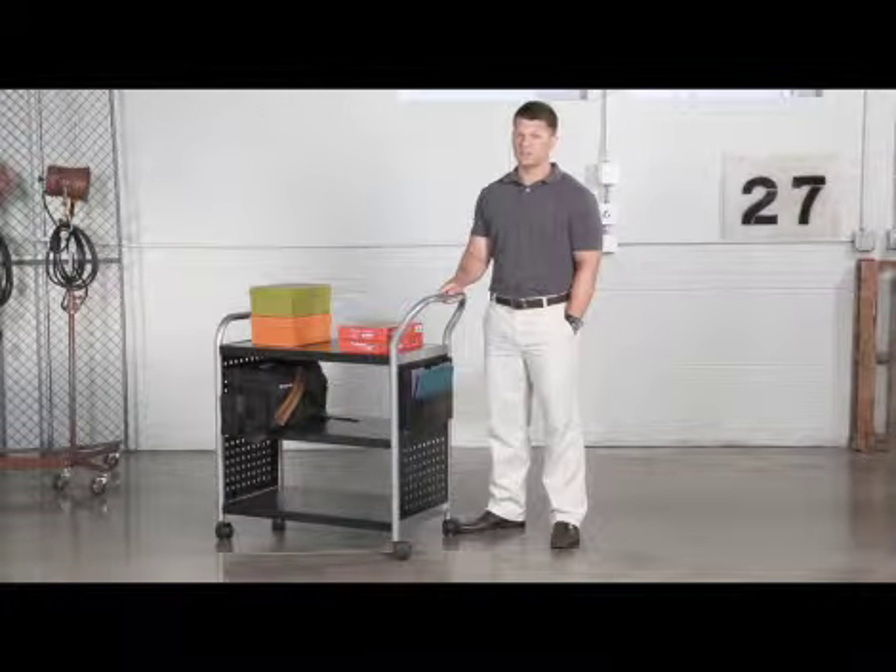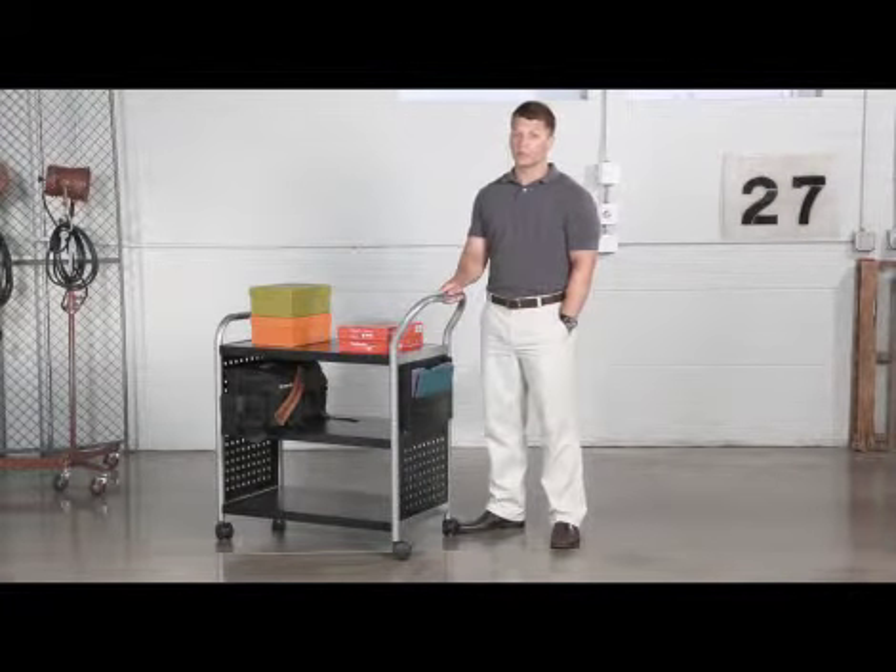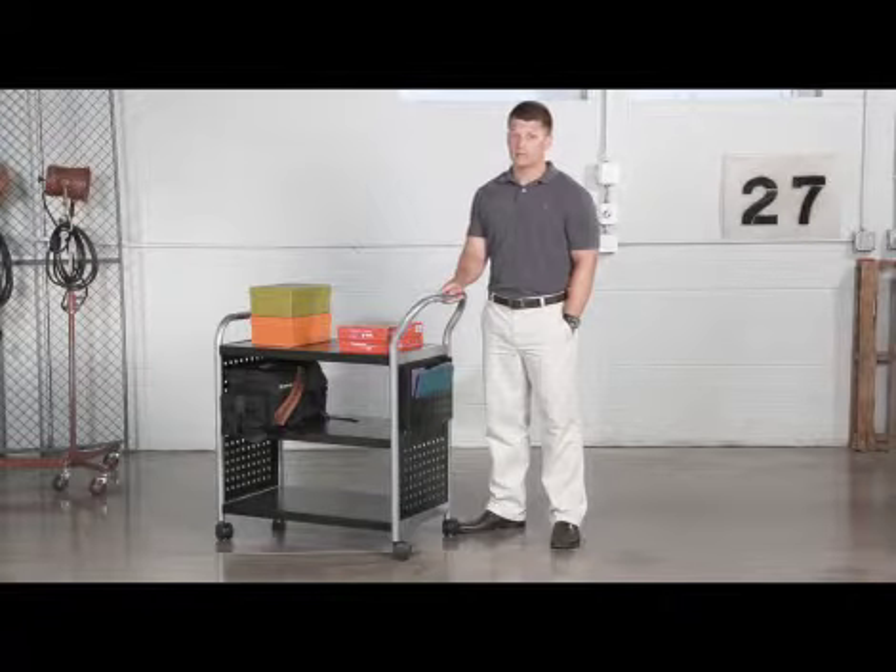This three-shelf cart is built from pure steel, making it a strong and steady companion throughout the workday. We use it throughout our office for package delivery and to move supplies.